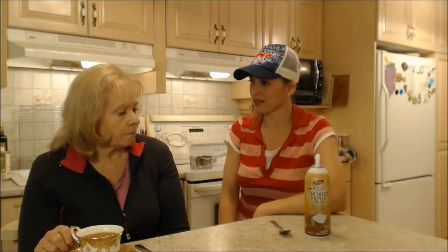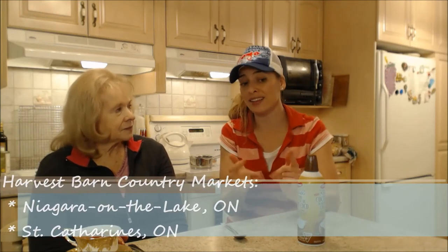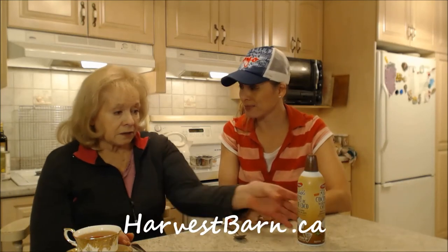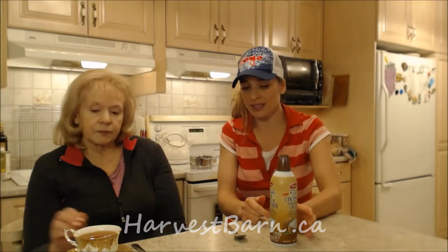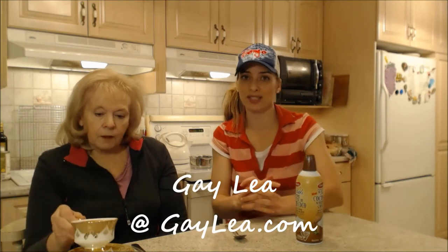It's gorgeous, and it's 225 grams. It's nice and heavy. This is from Gay Lea, but I got it at my Harvest Barn Country Markets — there are two locations in southern Ontario, one in St. Catharines and one in Niagara-on-the-Lake. You can check them out online at harvestbarn.ca. Gay Lea makes a lot of wonderful products, and you can find more information about Gay Lea online at gaylea.com.